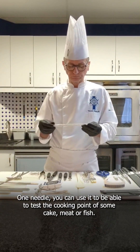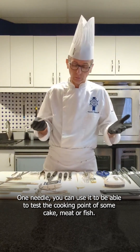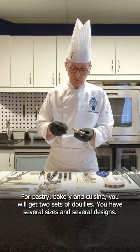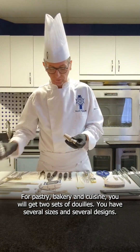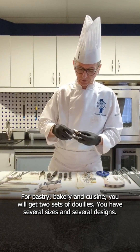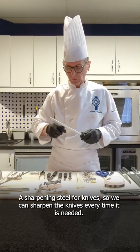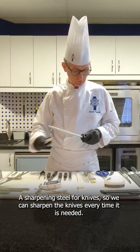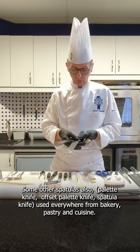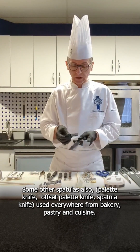One needle, to be able to test the cooking point of some cake, meat, or fish. For the pastry, bakery, and cuisine, two sets of cookie cutters — you have several sizes, several designs. A sharpening steel: we can sharpen the knife every time it is needed. A spatula also, to use everywhere — bakery, pastry, and cuisine.